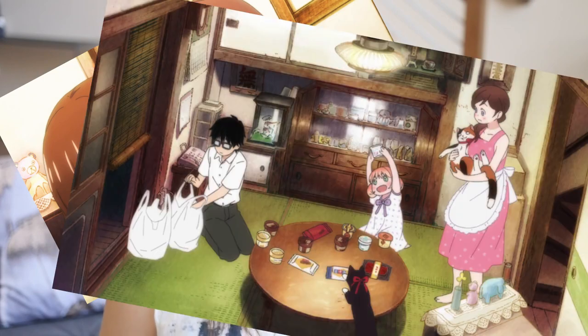If you don't know about March Comes in Like a Lion, it is a slice of life manga and anime that is about shogi, which is like Japanese chess. But like a lot of slice of life, it's not just about shogi — it's more about relationships and just existing.